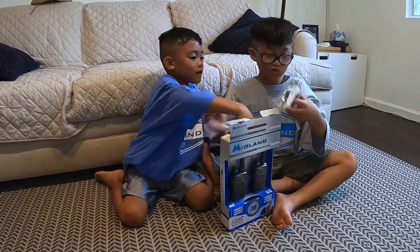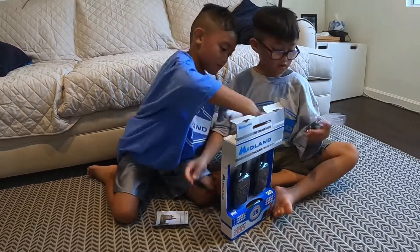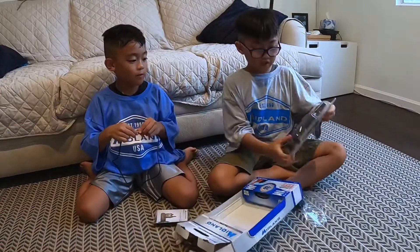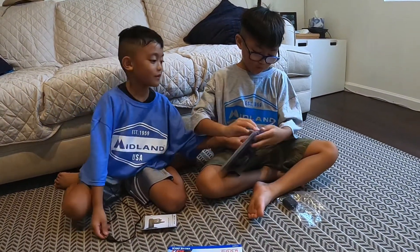This is going to be so cool! Wow. This is like a charger? This is like a box? Okay, this is the stuff — the walkie pack, the cool walkie pack.